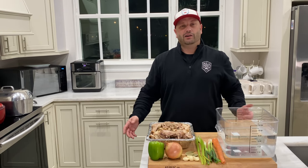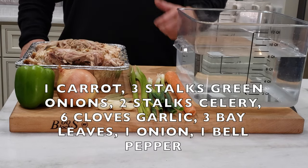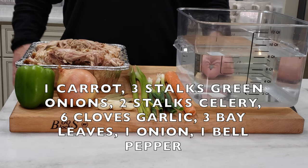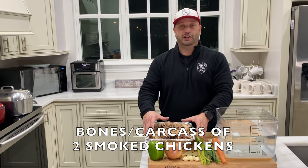Alright guys, I've gathered all my ingredients for my stock. It's super easy: two gallons of water, one carrot, three stalks of green onions, two stalks of celery, six cloves of garlic, three bay leaves, one onion, one bell pepper, and the carcasses from two smoked chickens.